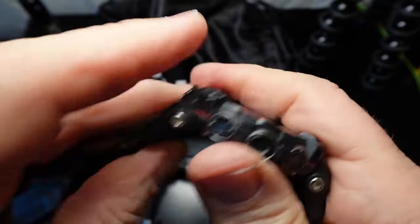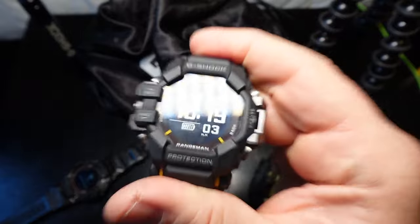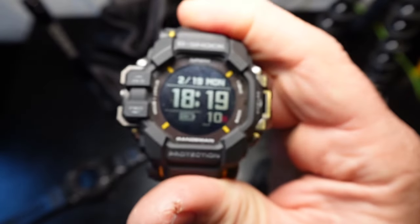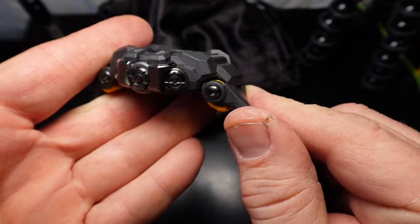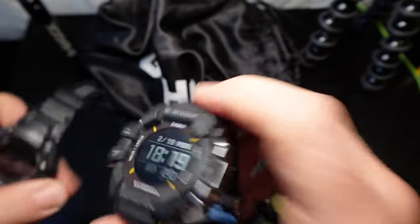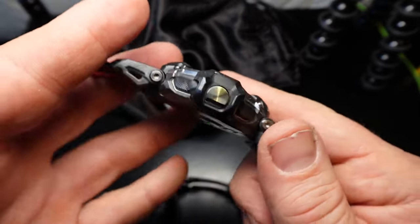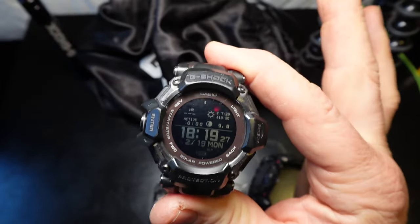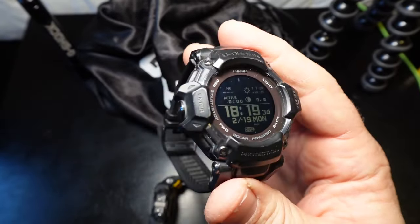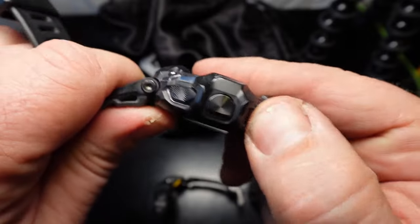Maybe there's a lot of flexing underneath the plastic wing that we just can't see. But this is very, very tough. I don't want you to watch this review and think I'm criticizing the toughness of the Range Man — I'm just pointing out that this softness may come at a cost. I did have reservations about the toughness of the GBD-H2000 — not that it's not tough, but I work in an oil field where watches are subjected to diesel, hydraulic oil, grease, used motor oil, and all sorts of things.